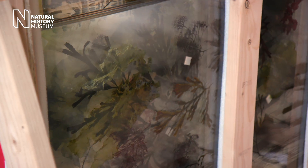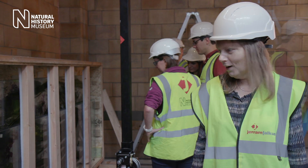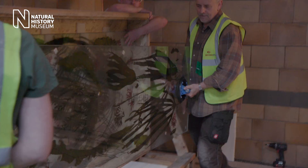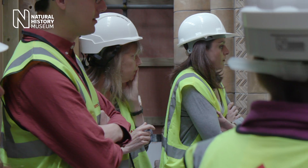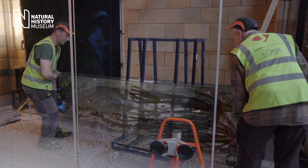They've come back intact, thank goodness. Can't see any shattered glass or scratches. The glass is extremely heavy and difficult to maneuver, and you can imagine one false move and they could topple over.